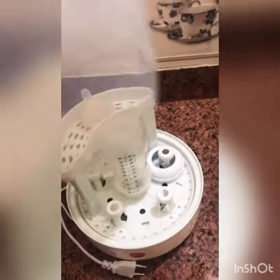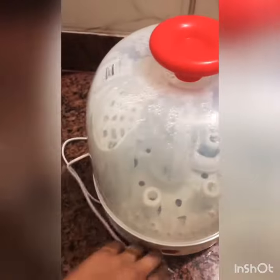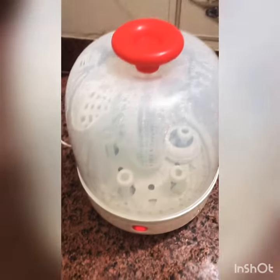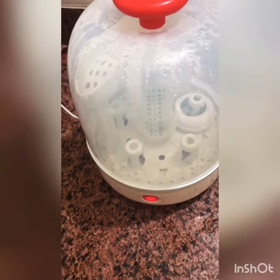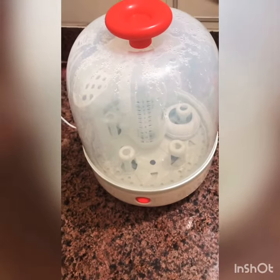Just cover the slit. Here is the on button — when the bottle sterilizer is done, it will automatically turn off. It's really good.